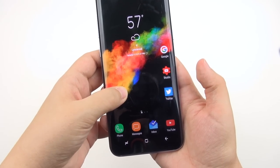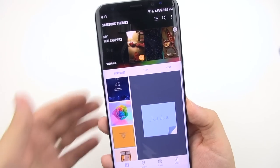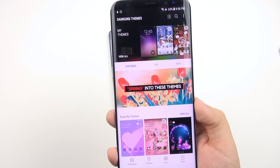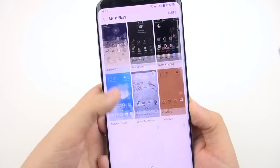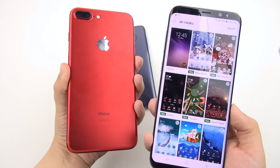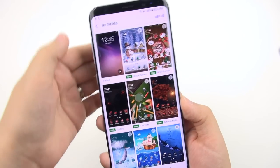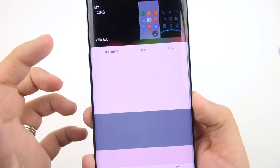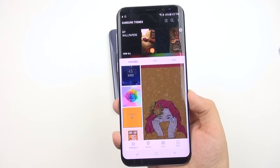You can change wallpapers and themes — there are so many choices, including a lot of gorgeous third-party themes. I tend to obsess endlessly over theming. I've decided to stay with the default theme and got a nice wallpaper called Colored Dust 2 from the Samsung store. You've got wallpapers, themes, custom icons, and always-on display icons galore. You can certainly make this device your own.